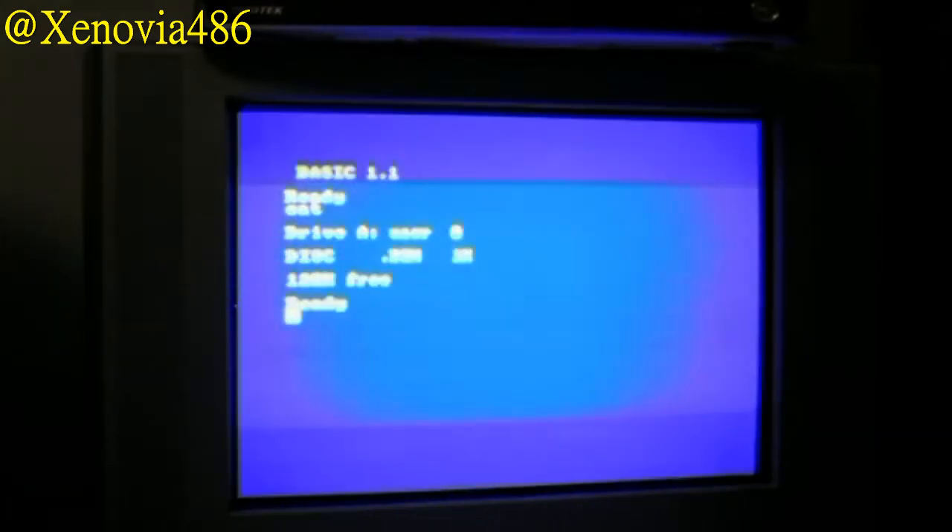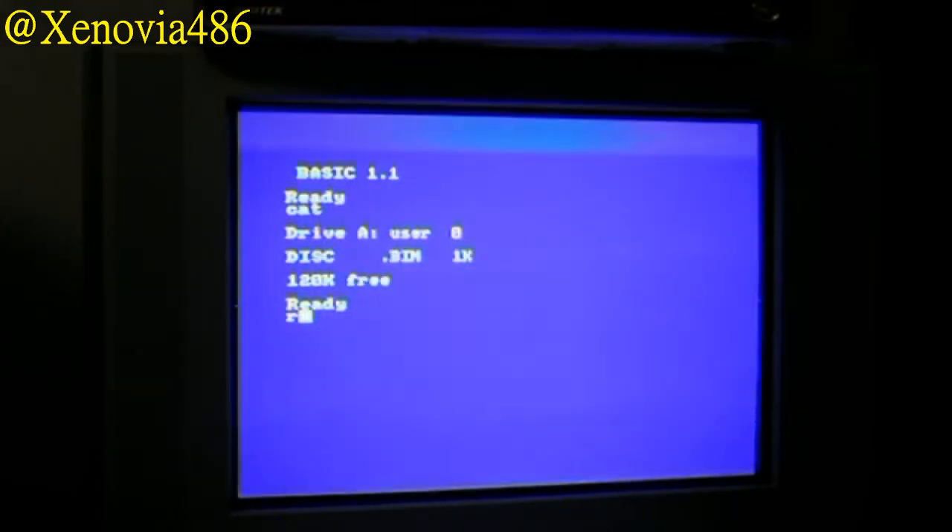We're moving to part B of the video, which is going to the TV and seeing how it works, loading a couple of games — Carlos Sainz and Arkanoid. We're now here at the Amstrad. I hope the image is coming through as well as possible — it's the best I can do right now. We're in Diamond Basic and I have a couple of floppy disks here. Let's load Carlos Sainz — a game I like a lot.